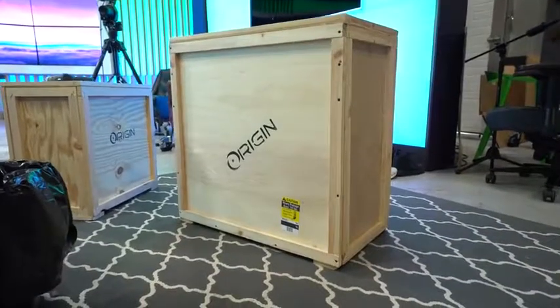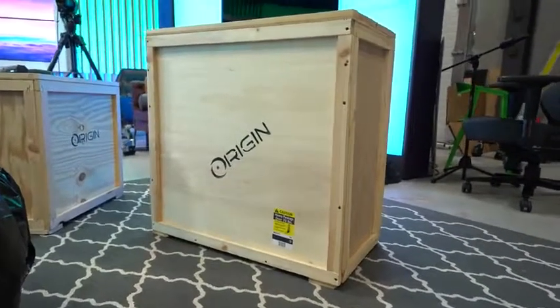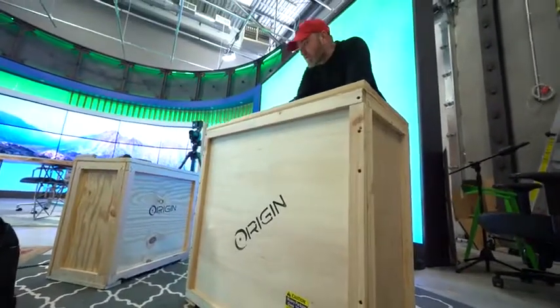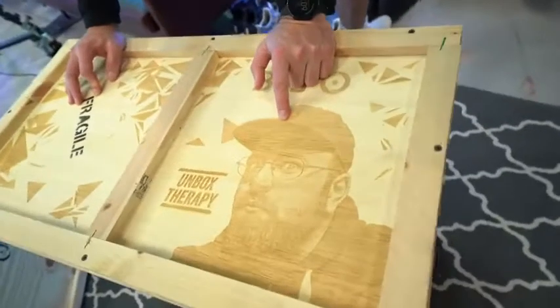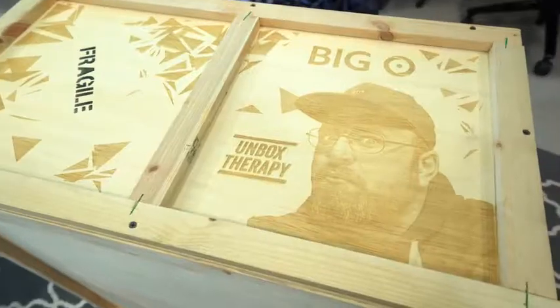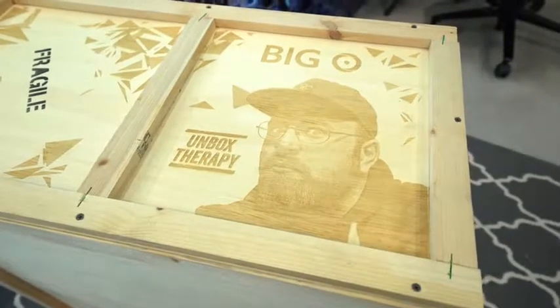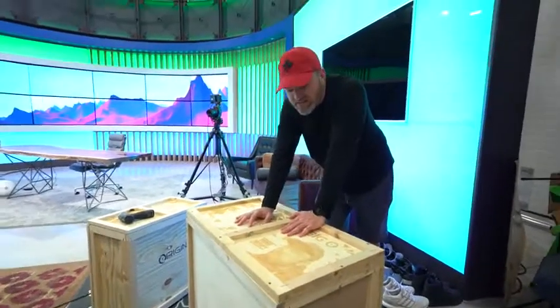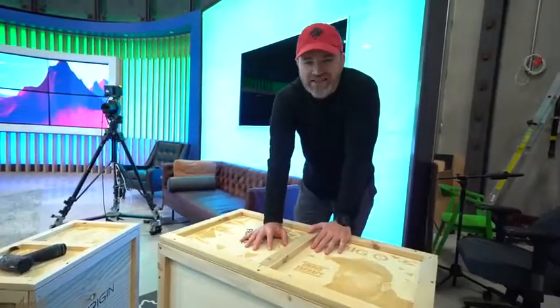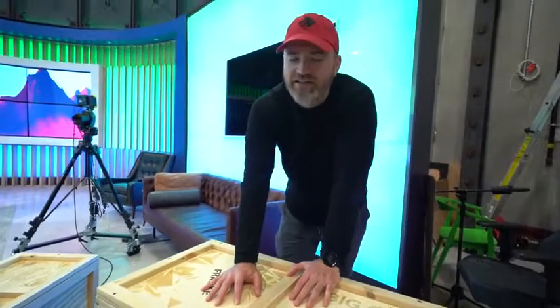This is a big package, very elaborate — a super workstation slash gaming computer potential. That is laser etched — that's my face, in case you're wondering. This is from Origin PC, it's two boxes. Apparently inside is a gaming computer slash Xbox slash PlayStation slash Nintendo Switch in one unit. All in one place, so you get the best of all worlds. They call it the Big O.